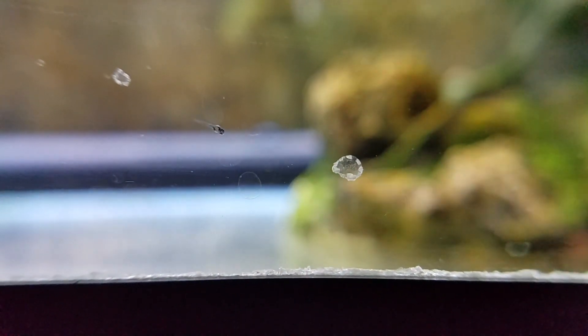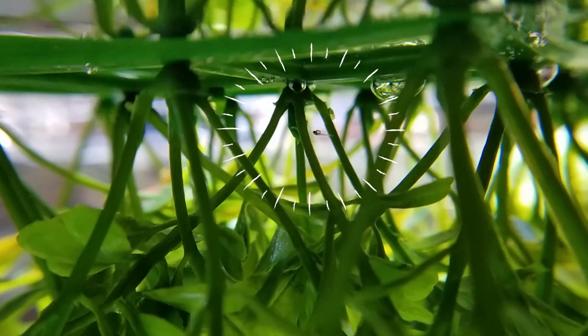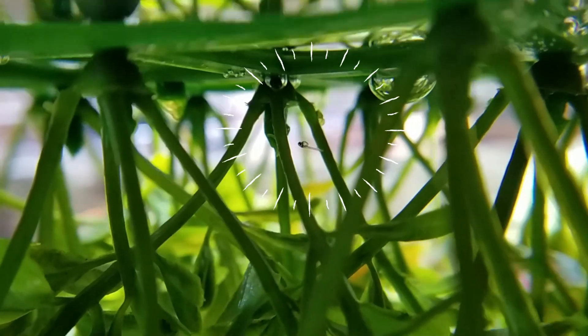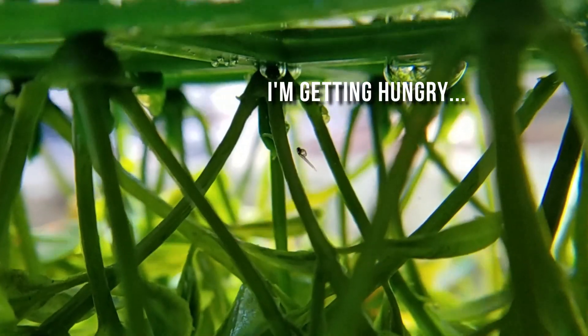Unfortunately, honey gourami fry are super tiny. Unlike guppies and other livebearers, they come out way too small to eat baby brine shrimp, crushed up flake food, and other typical fry foods. So I knew I needed to make some Infusoria.